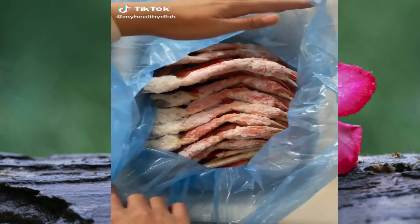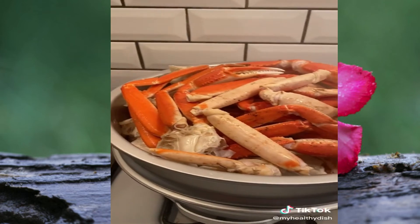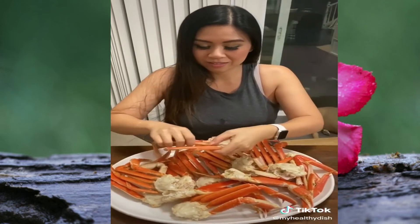My parents love going to the Asian buffet and going straight to the snow crab legs. I don't know what it is about ages, but they love unlimited seafood, so I surprised them with this huge platter of crab legs tonight.